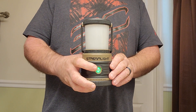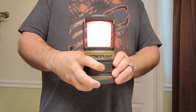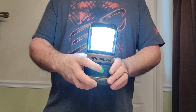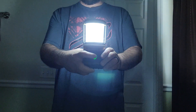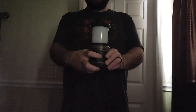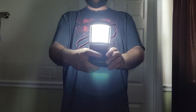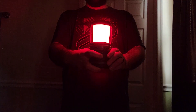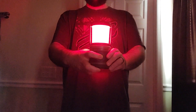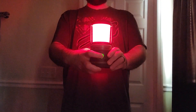It's great to have in case of an emergency. I'll turn the lights off and cycle through the modes again so you can see — that is high, that's medium, that's low, there's your red light mode, and your SOS mode.